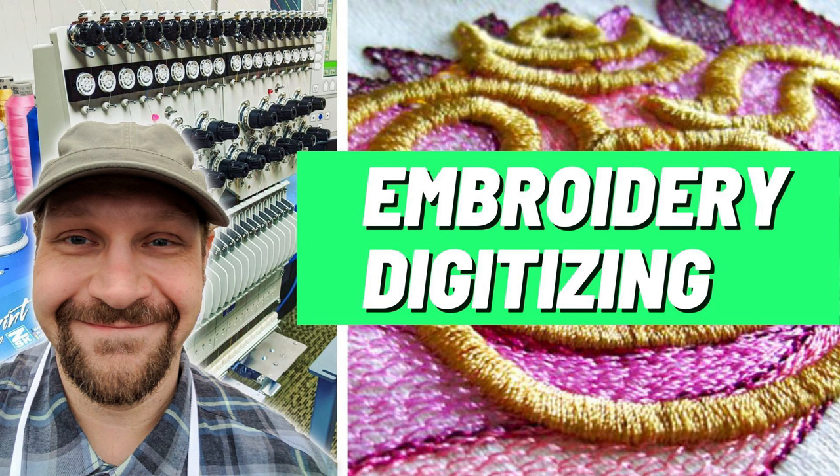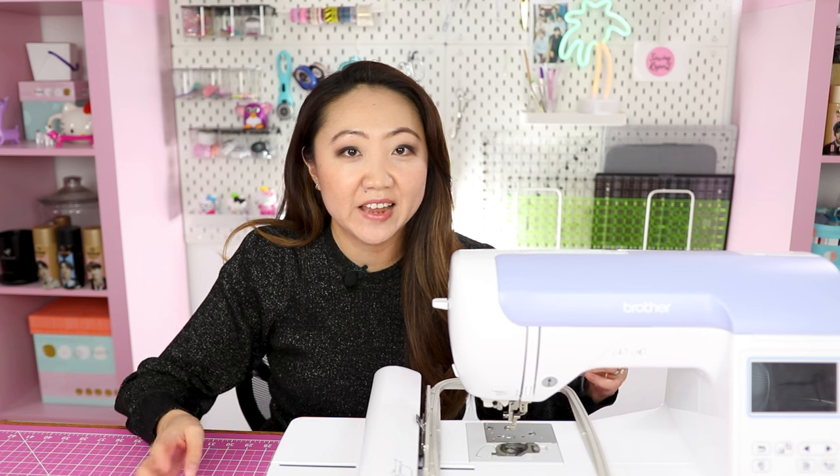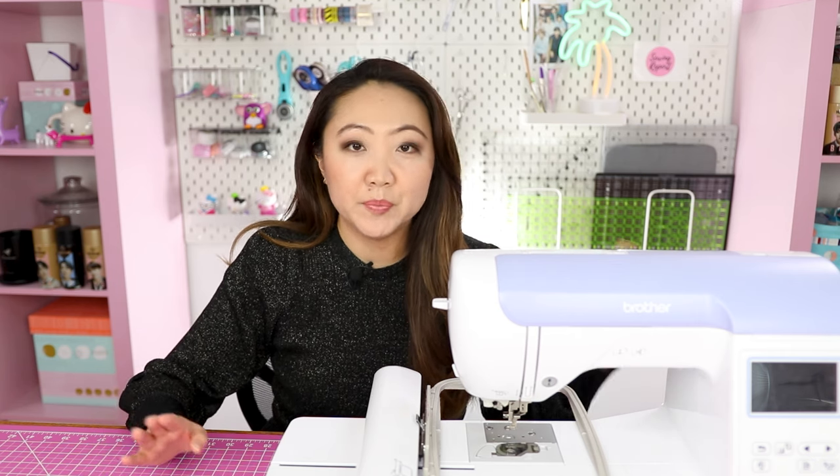Eric explains that there is a real learning curve for you to be able to develop enough skills to produce a quality embroidery design file, and the software itself can be very expensive — think a thousand dollars and up. Now, you can outsource this work to people who do digitizing, or you can purchase ready-made designs.